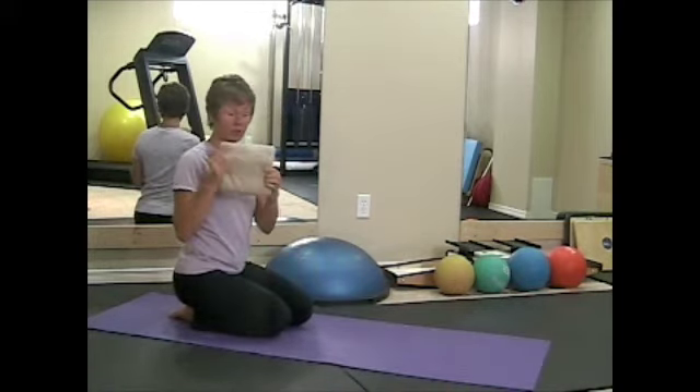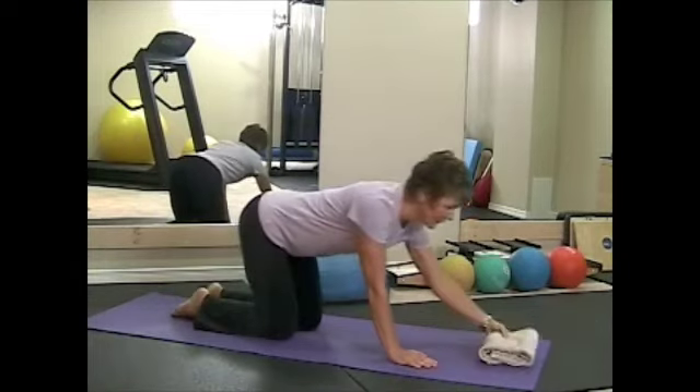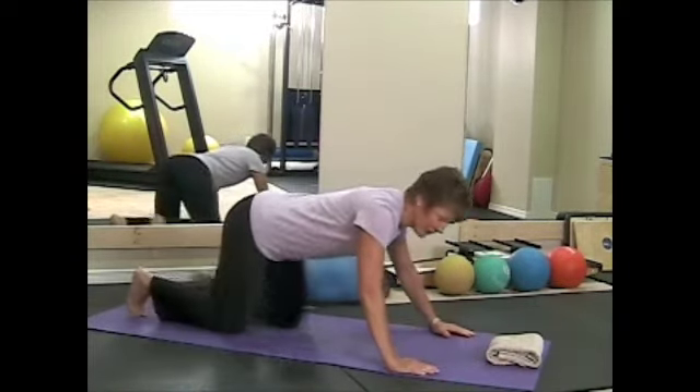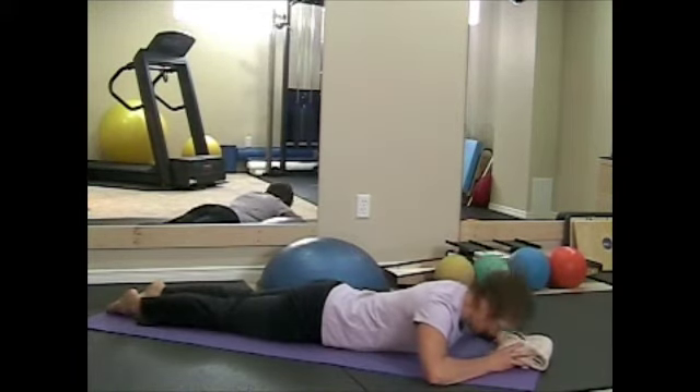You might want to bring with you onto the floor a towel to use under your forehead. You want to lower yourself, put your hands and knees, and place the towel right underneath your forehead.